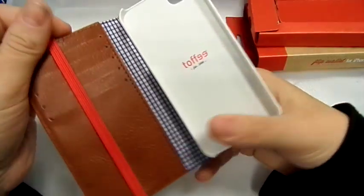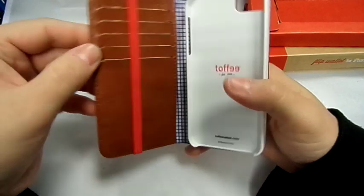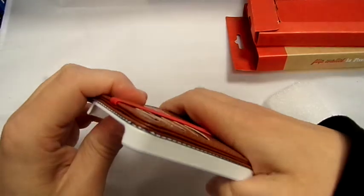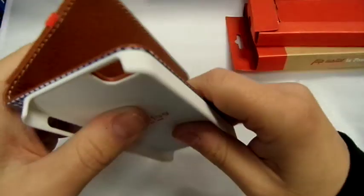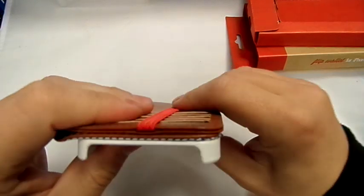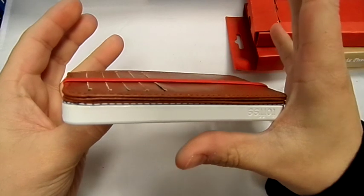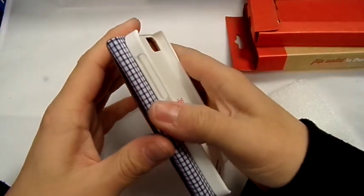There's a material bit there for your money, and you've got a space for five cards. When you flip this back round, it's got like a little magnet in the top piece which keeps it magnetized back. It'll take a little bit of wear just to keep bending that back, but you can still use your phone like that.